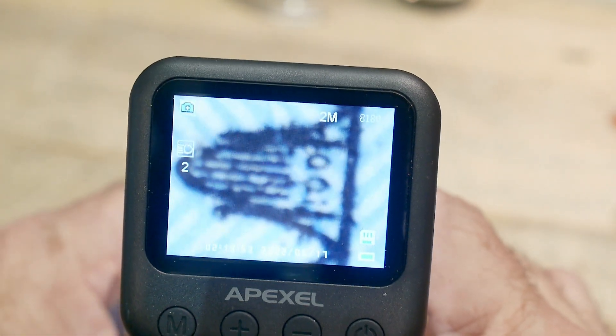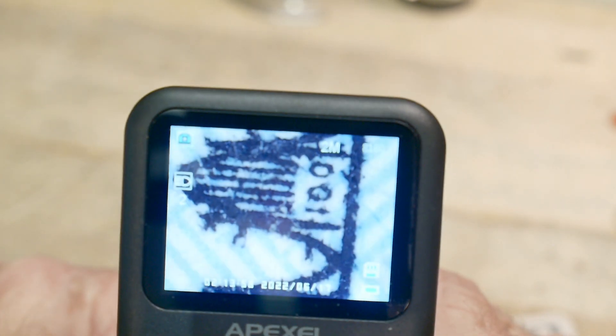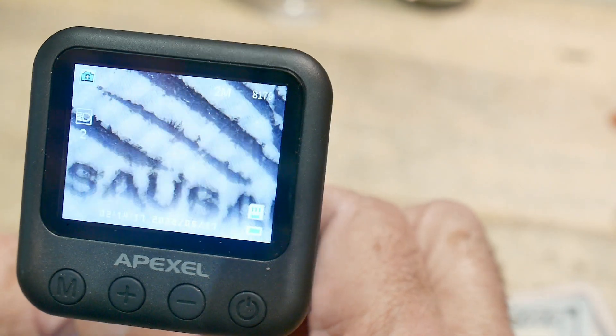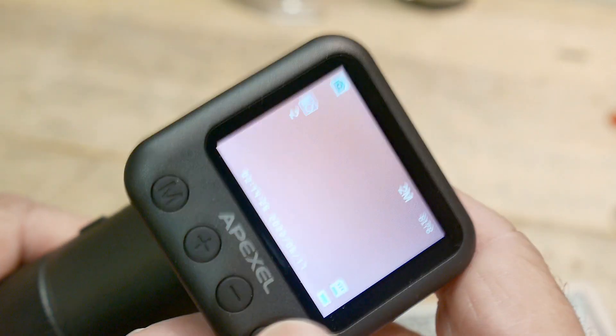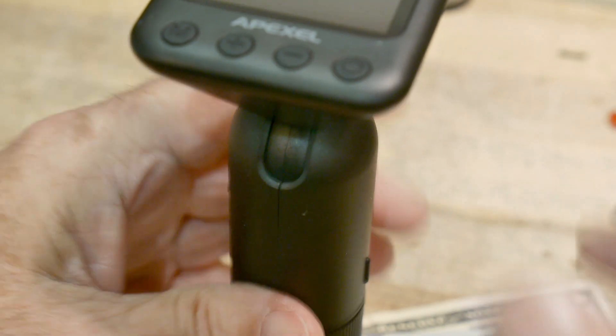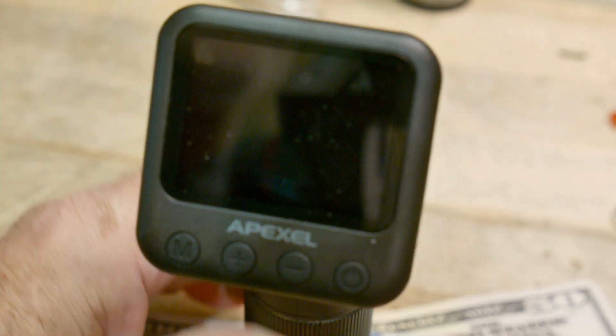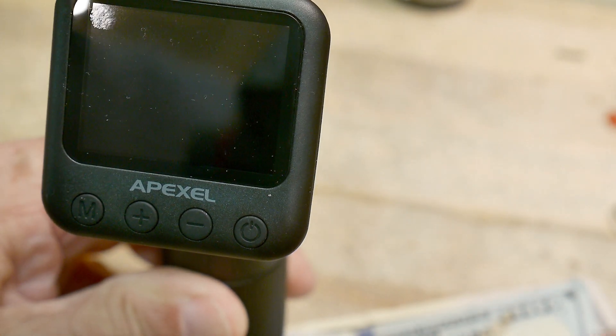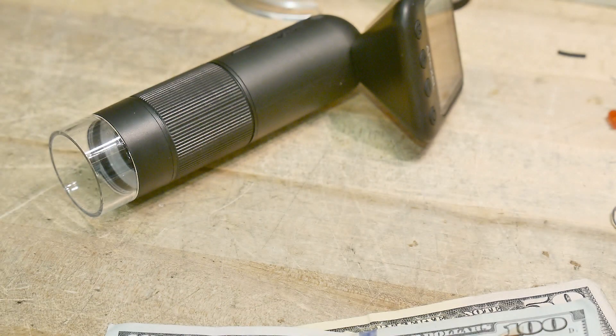I'll show you - I'll take a picture here and down here. I wanted to compare whether this makes sense for some people. One disadvantage is it doesn't balance well - unless it's straight up and down it's heavy forward, so you always have to hold it in your hand. One advantage though is the built-in light source and it's always in focus because it's a contact measurement. Once you focus it, no matter where you go it stays in focus.